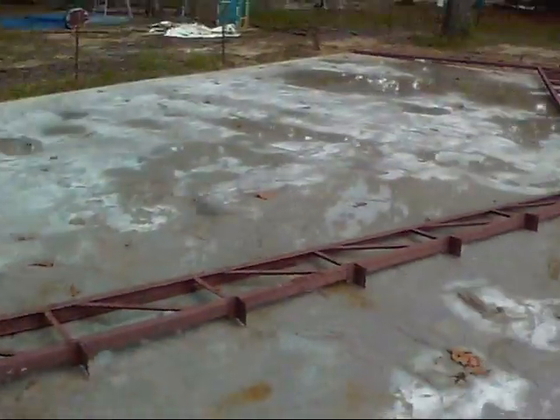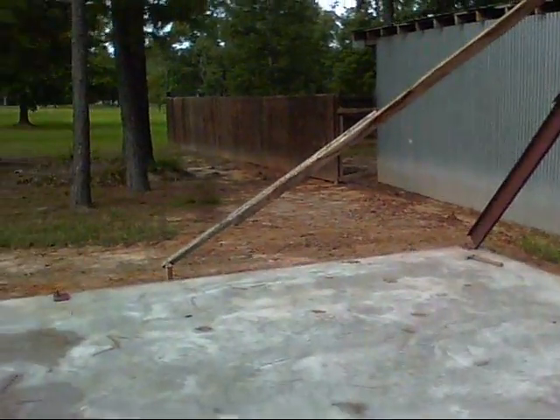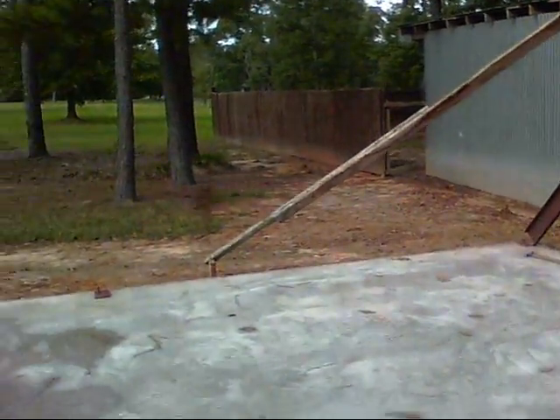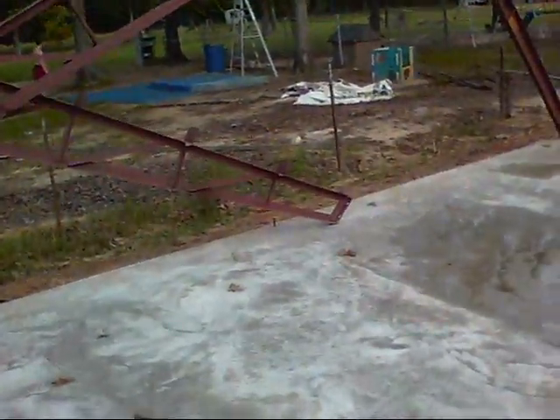Shop build. Putting up trusses. In my last video, I welded these extensions that you see here, and now I've brought one over to the slab and I'm going to try to erect it.